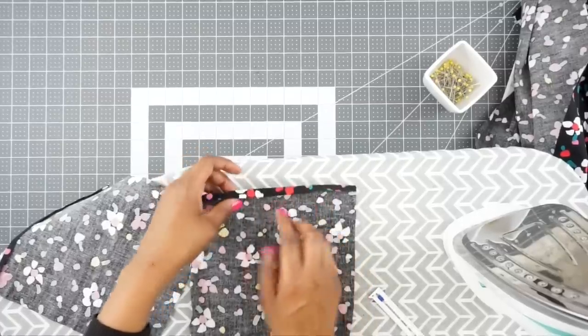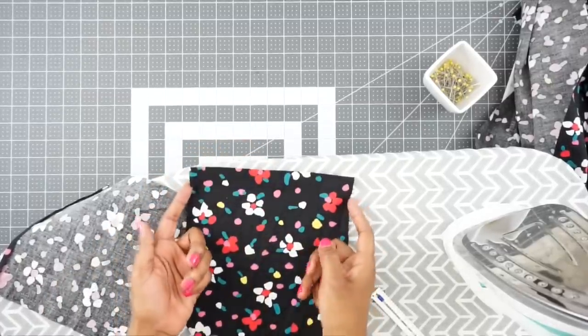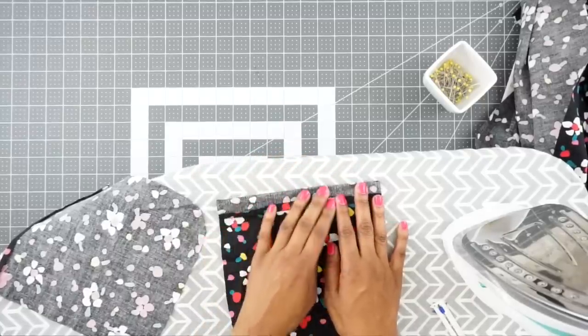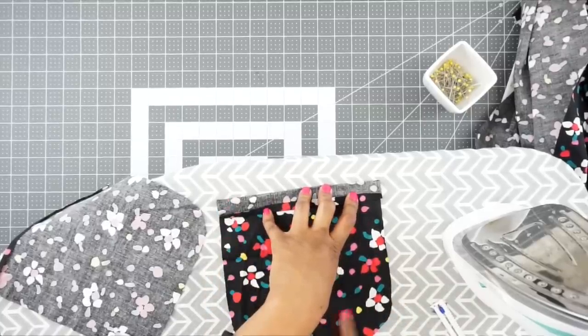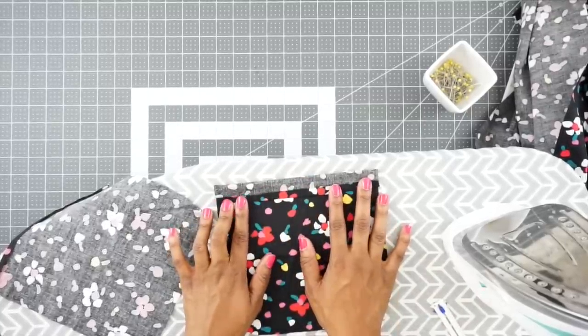Now that we have it pressed under, on the right side we're going to fold it along the fold line — I snipped mine to the sides of my fold line. We fold that down and then take it to the machine and stitch all the way around, starting at the top, all the way along the seam line, around the curve, all the way around the pocket.